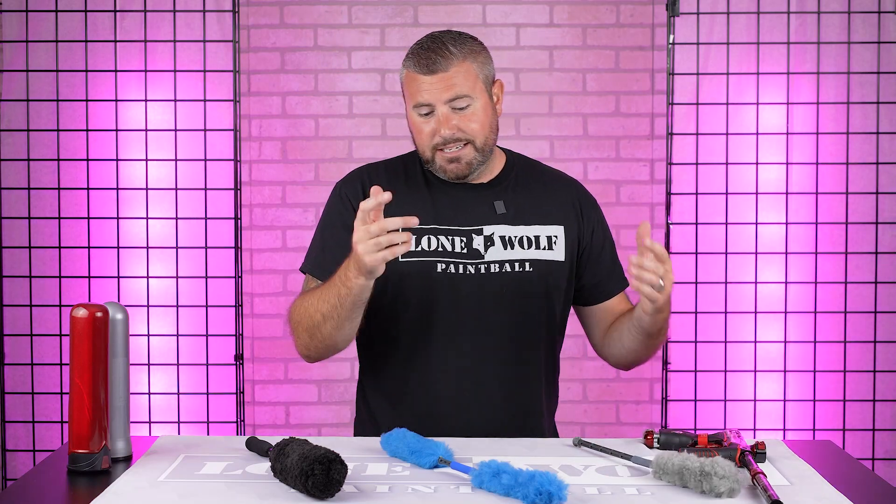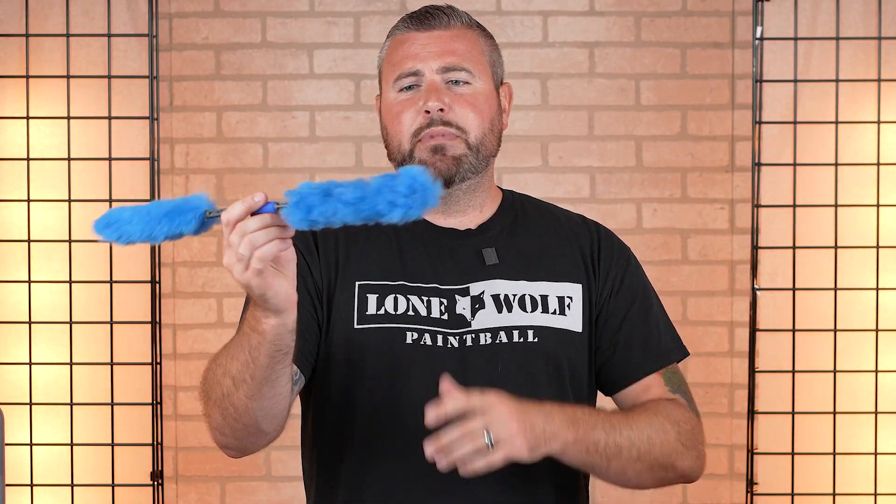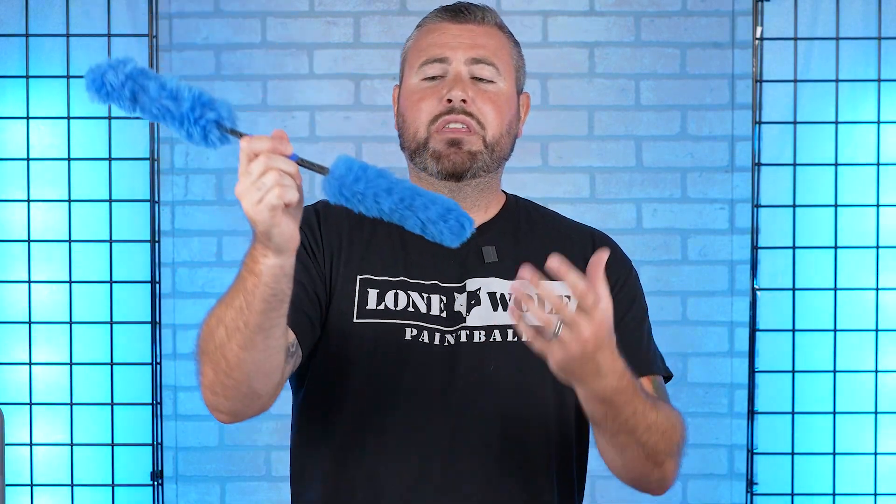Next up is the Double Wool Swab — again, $10 as well for this. You've got double wool on both ends. I'd highly recommend going in first, whether you unscrew your barrel or keep your barrel on the marker. Go in with one end, get all that nasty stuff out of there, and then once that dirty end is done, flip it over and clean and polish it so you get a nice smooth shot — that head doesn't have all the paint or shells on it already. And this one will also fold up and go into your pocket.